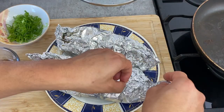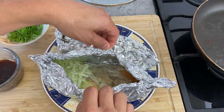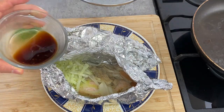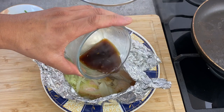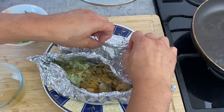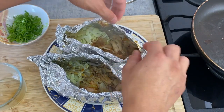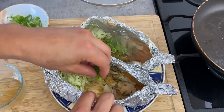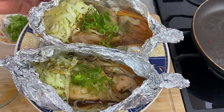Let's look inside — be very careful, it's hot. It looks so good! This one is the one without the sauce, so here I'm going to put in the ponzu sauce we made earlier. This one has the miso sauce already inside. Here I'm going to put in a little bit of green onion as a condiment. Then this is finished — let's eat!